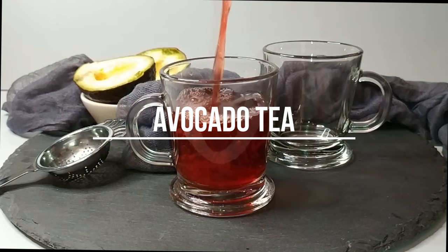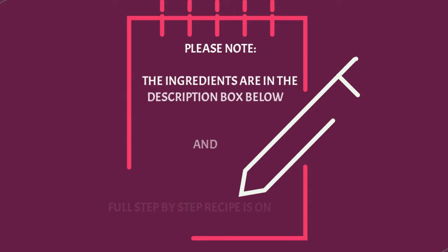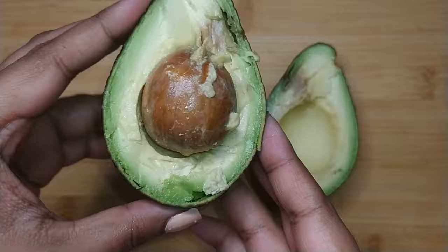Hi everyone, welcome to Eat Me Recipes. Today I'll be showing you how to make avocado tea. The ingredients for this recipe are in the description box below and the full step-by-step recipe can be found on eatmerecipes.co.za.